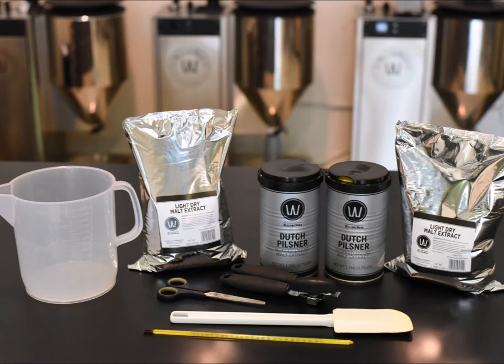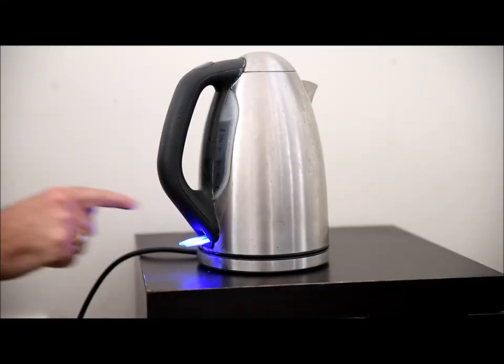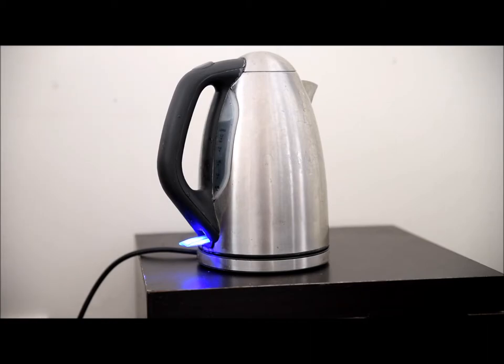For extract brewers you'll need two Williams Warn kits, a can opener, scissors, spatula, thermometer and a plastic jug. You'll also need a kitchen kettle, and the first step is to boil 2 litres or 68 fluid ounces.